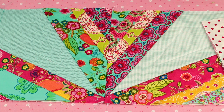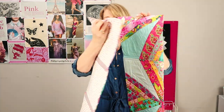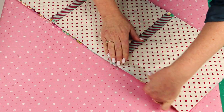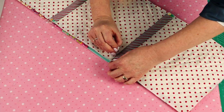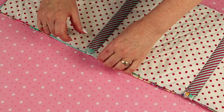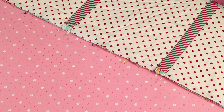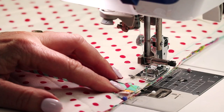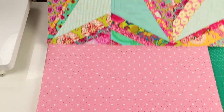Now I've already joined another row together, and I'm going to join these two rows together. I've got two rows complete and I'm going to join them once again with the right sides facing. When I pin this, I want to make sure that my stitching lines are going to line up, so I'm popping my pins in crossways at each stitching line.